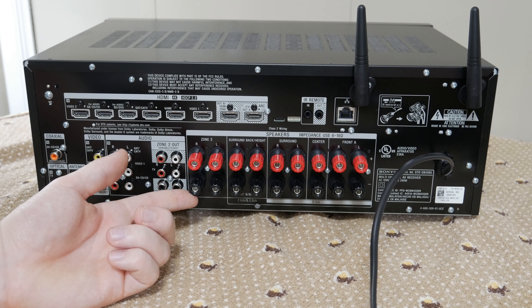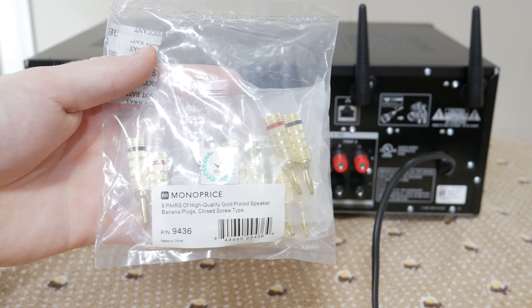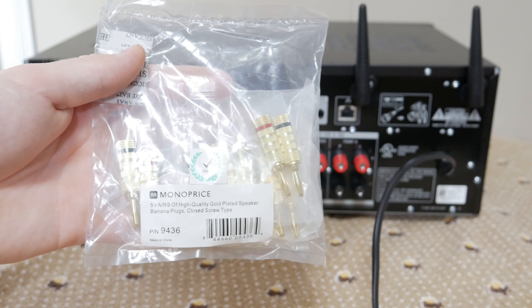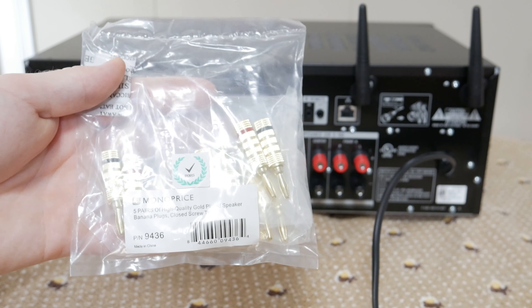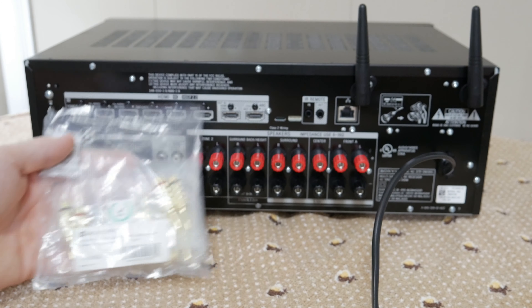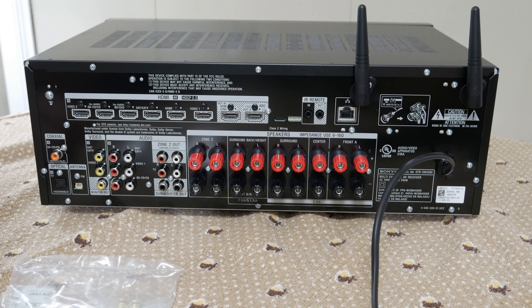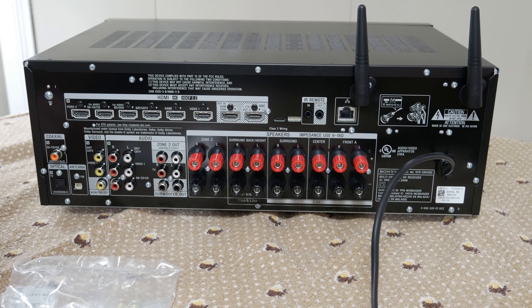If you don't already have a system that uses banana plugs, you can pick up Monoprice's 5-pair high-quality gold-plated closed screw type speaker banana plugs on Amazon or Monoprice. The only problem I've run into is they don't seem to like to stay screwed in and stay tight — but you shouldn't be wiggling them much once you tighten and plug them in. Amazon Basics also sells banana plugs for a better deal.